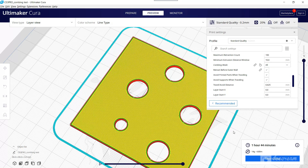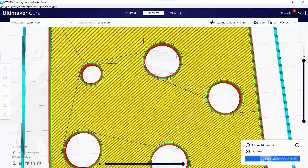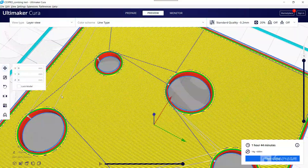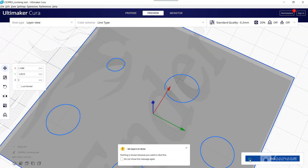But there is something that has been bothering me when I choose combing Off. You can see there are two different shades of blue in the travel preview — a darker blue and the regular blue line that appears in other combing types. At first I didn't know what it meant, so I decided to give it a try.